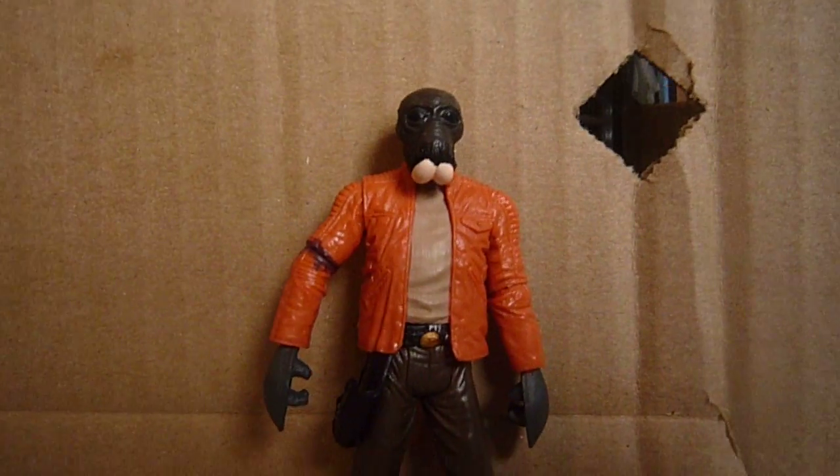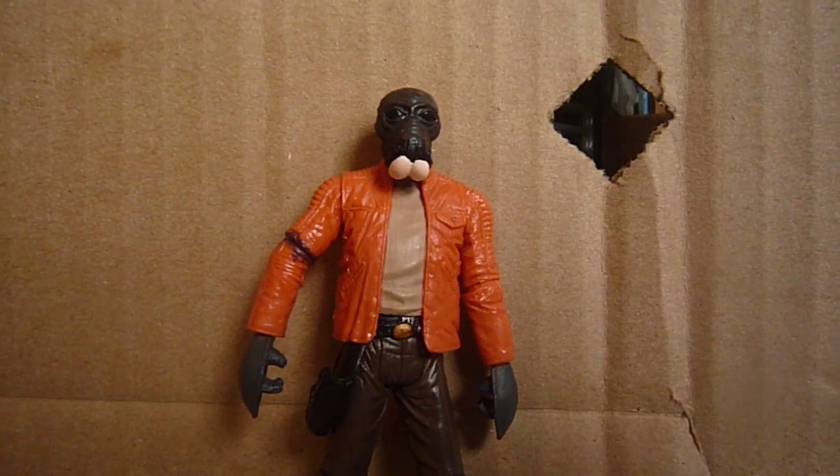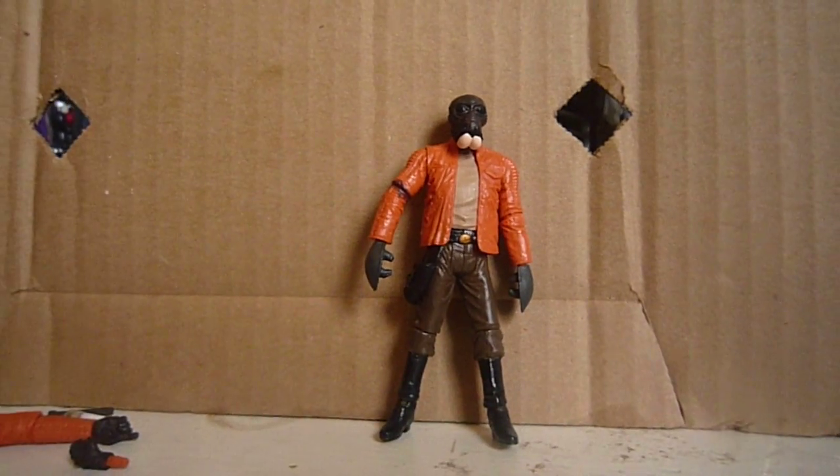This was a figure review on the Star Wars Vintage Collection Ponda Baba. Thank you for watching, and please subscribe to my channel.